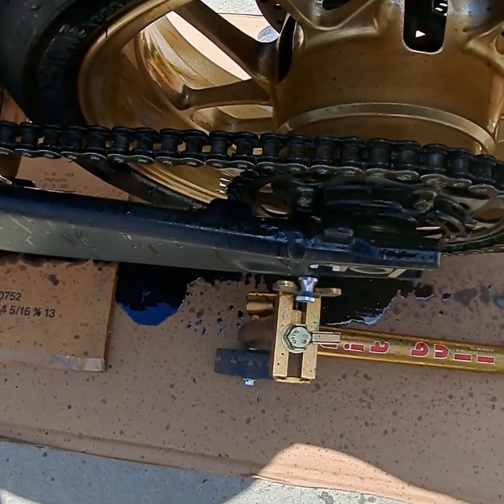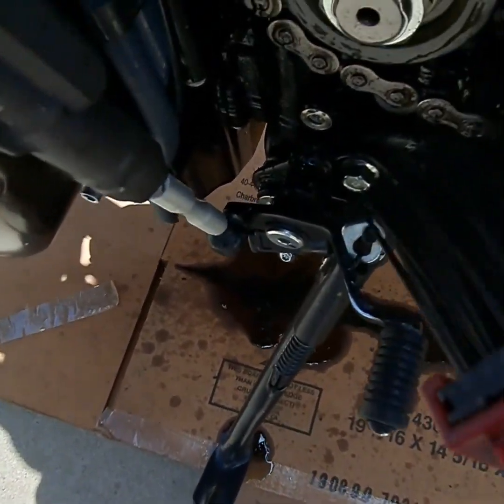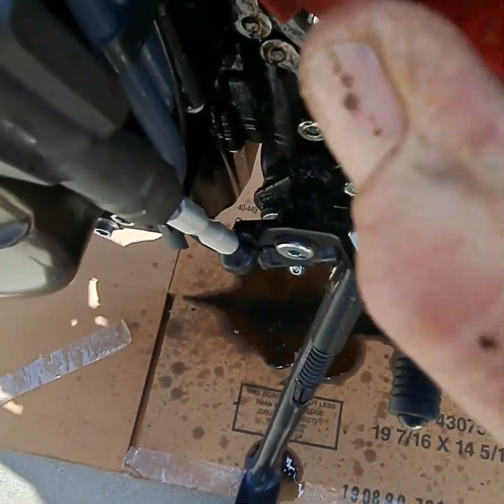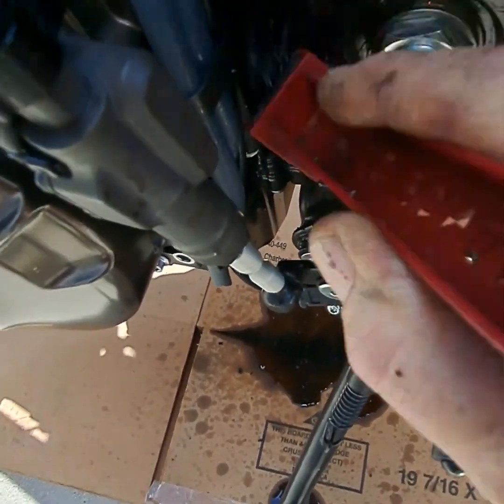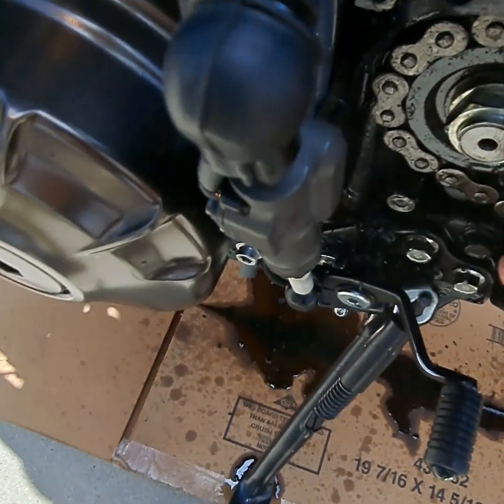I've gone back and forth on this chain with the grunge brush right in here. I'll spin the tire with one hand and go back and forth as I'm spinning it like that, and just clean this whole chain — I've done that several revolutions. Then if you want to get in here at the drive sprocket, you want to get in there with that brush. There's a lot of gunk built up in here.